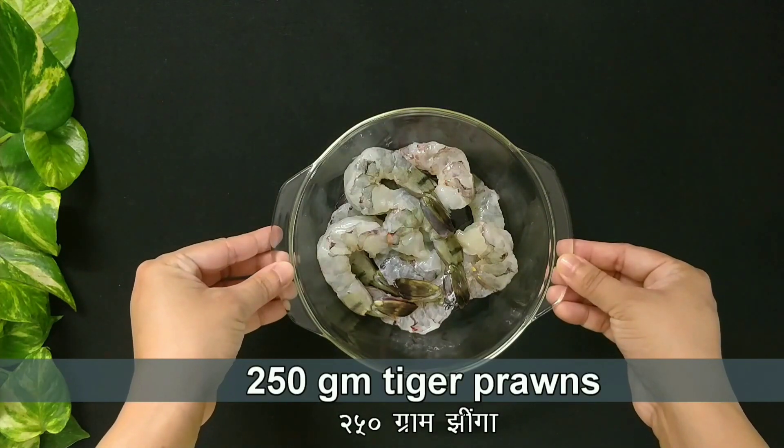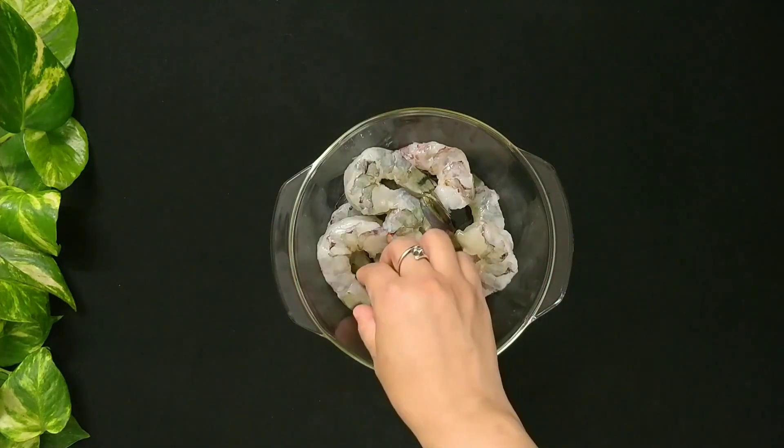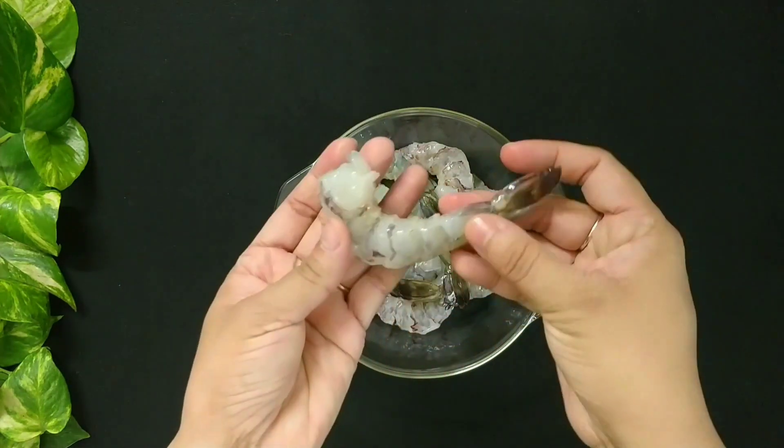I have 250 grams of Tiger Prawns, what we call Bagda Chingri in Bengali, washed, peeled and de-veined. Head removed, tail on.